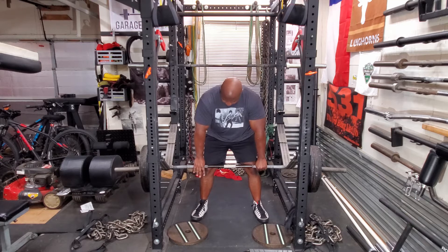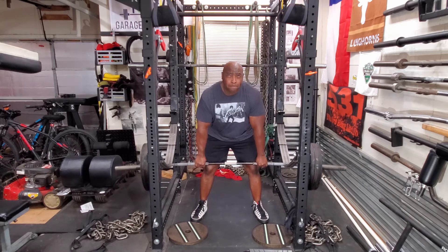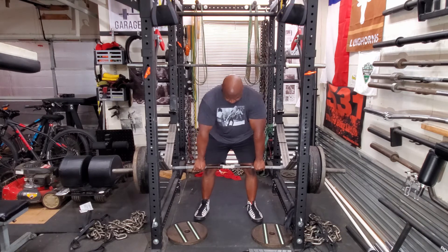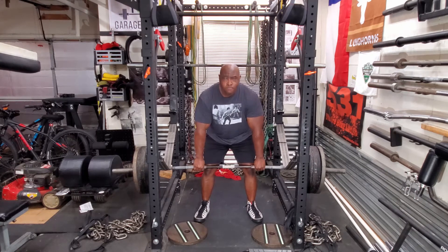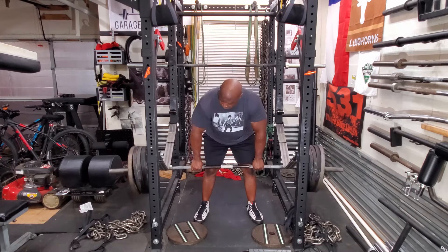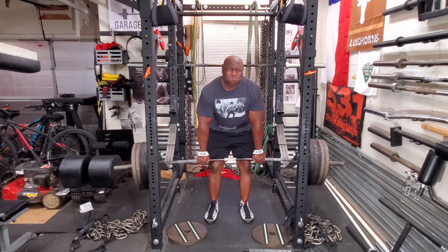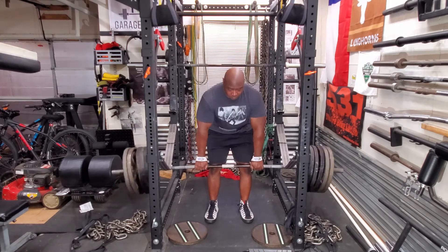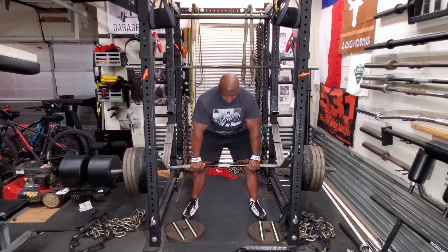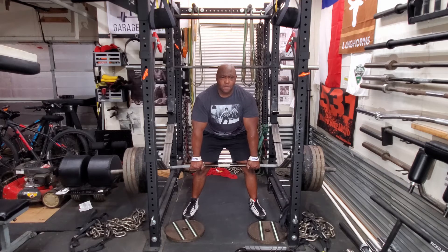It will be 315, then 405, getting psyched up, getting ready — it wasn't bad — and 495, then 585. I wish I was stronger at this position, so I'm really going to have to work this position because I feel it's key for my deadlift to get stronger here.